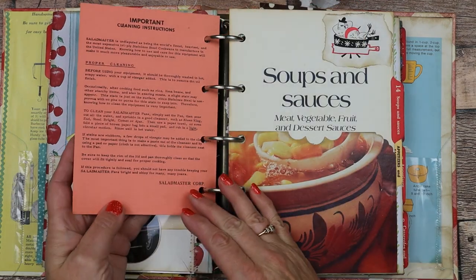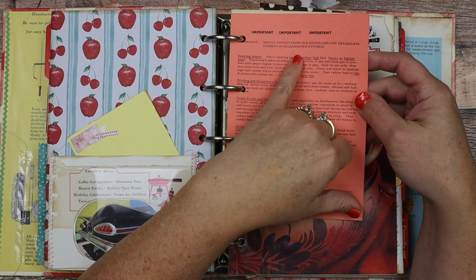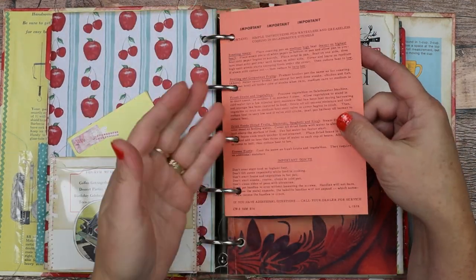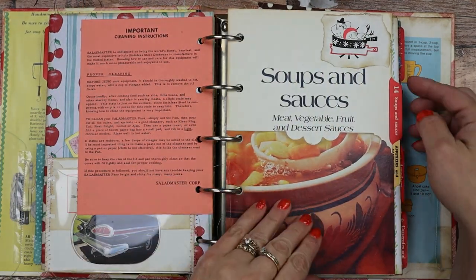Here's just a little card that came out of the Salad Master utensil book — it's just a piece of ephemera. I punched the holes in it and put it in here — you can use it for whatever.